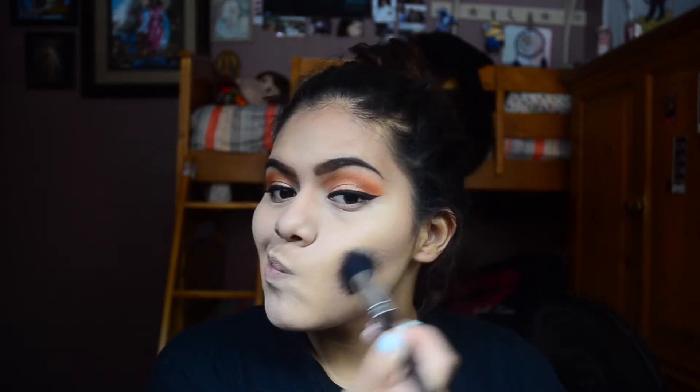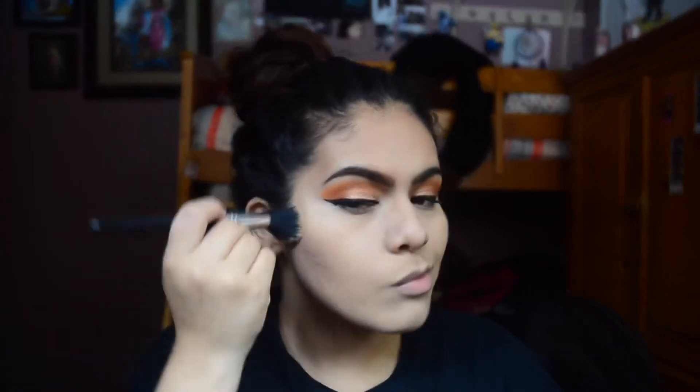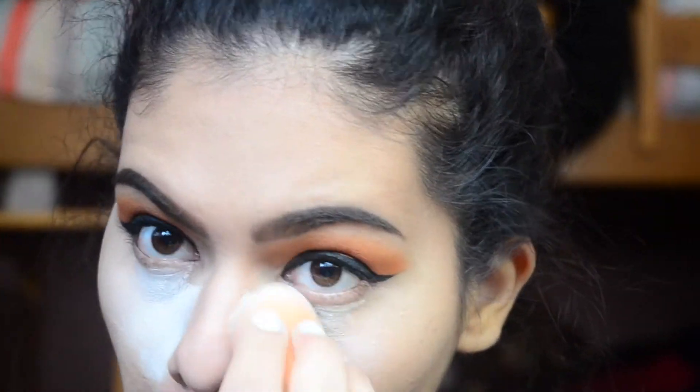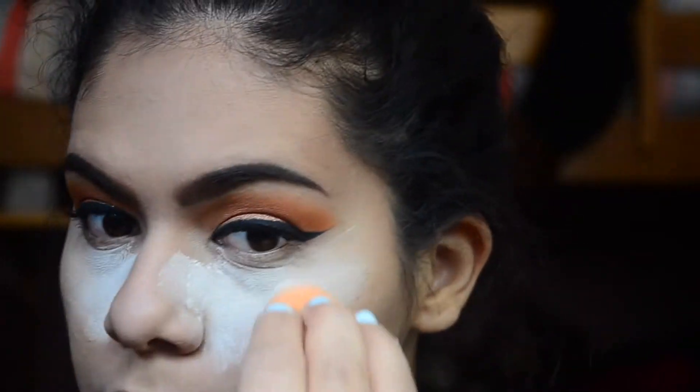To set my face, I'm taking my NYC Loose Powder in Translucent. I'm also using that loose powder to bake, and I'm using this Real Techniques sponge.